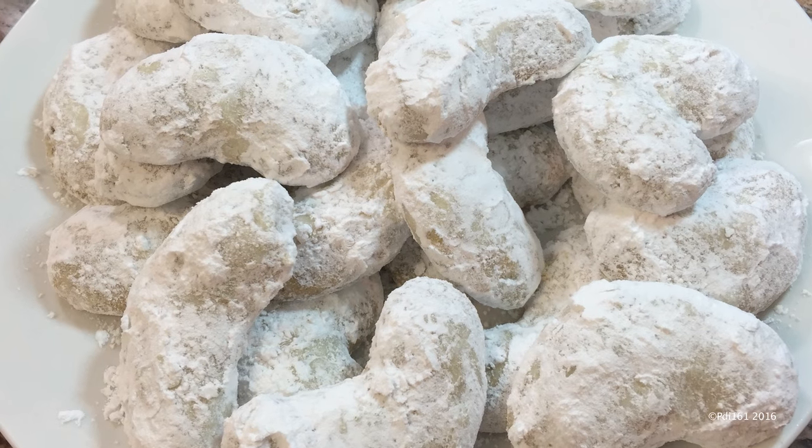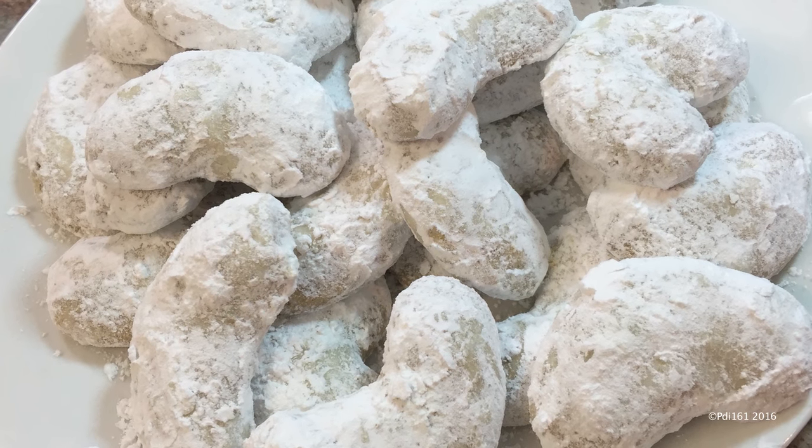In this video, I'm going to show you how to make one of my favorite cookies: pecan crescent cookies.